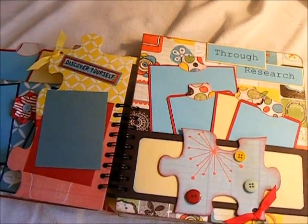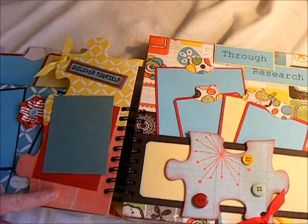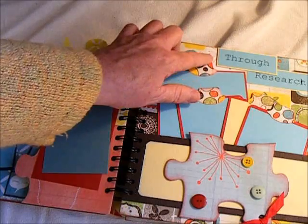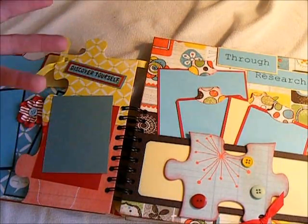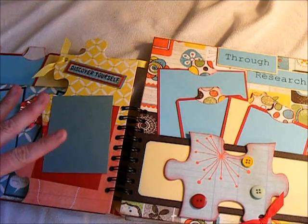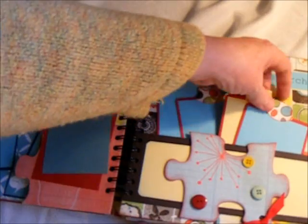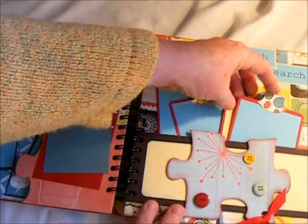And then this over here is Discover Yourself, and it has a photo mat here. Here is another one of the puzzle pieces that I've added, just in a pocket here. It's actually Hope Through Research — through research, autism awareness. All the words go together. I've added a 4x6 photo mat that will have a photo on each side, and then three smaller ones that will have pictures for both sides.